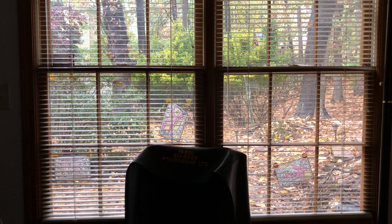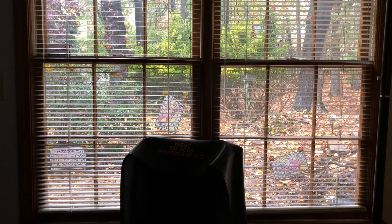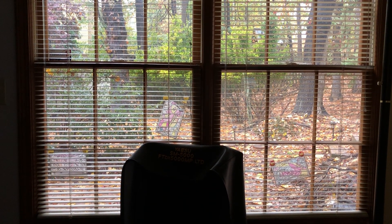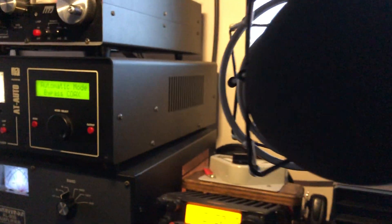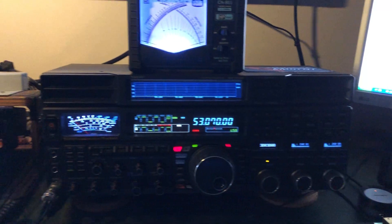This is N4HNH here, looking out the shack window — got a gloomy, rainy day. It hasn't been raining at the moment but it has been, and that's pretty much the prediction all day. But you guys don't tune in to hear about my weather, so let's take a look at the shack.